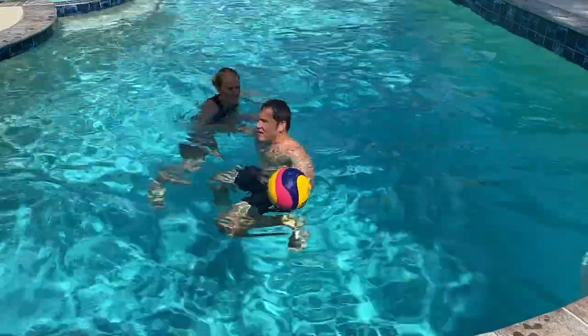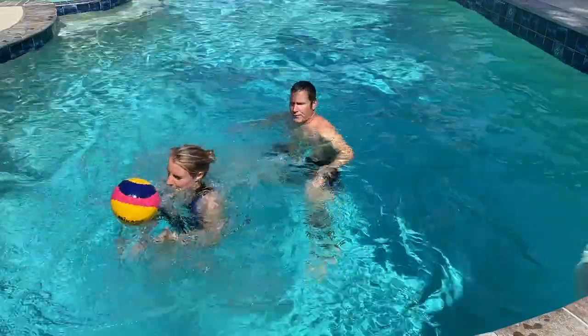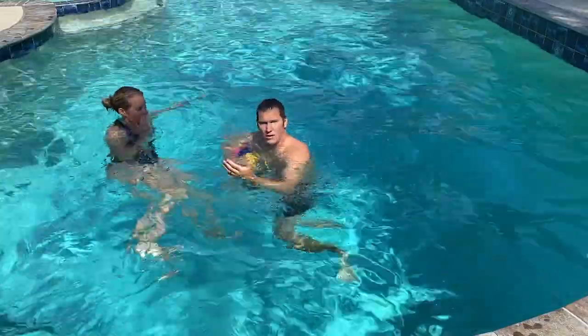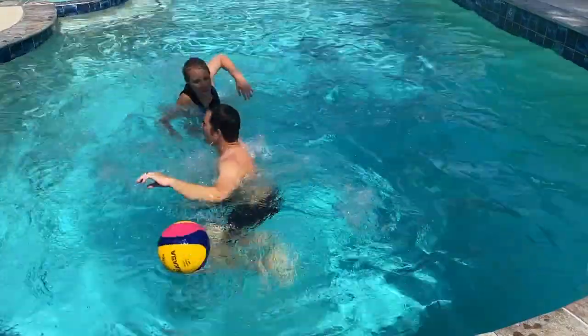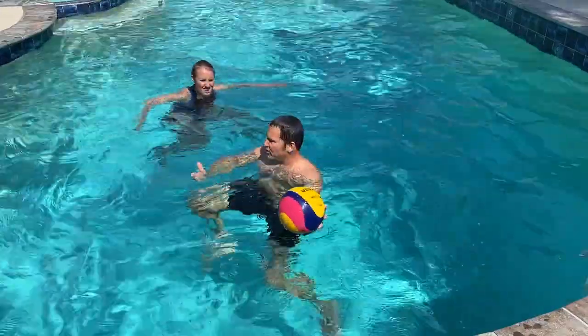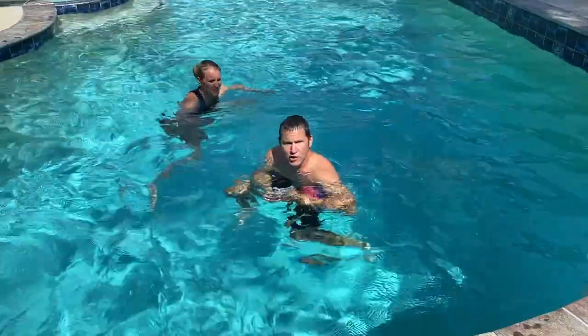So if I don't push into her and they don't call a foul, look how she can take the ball. I didn't get the foul call — now she stole the ball. But if I push the ball in the water and go into her, she can't get the ball. Worst case, I don't get a foul call, but I still have the ball. So it's very important that you push into your man.